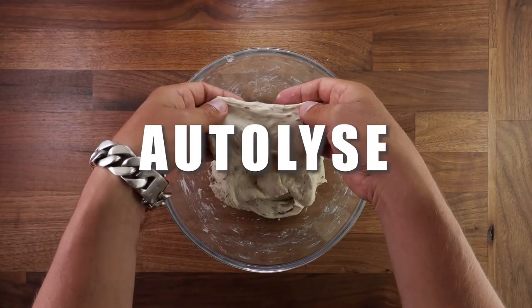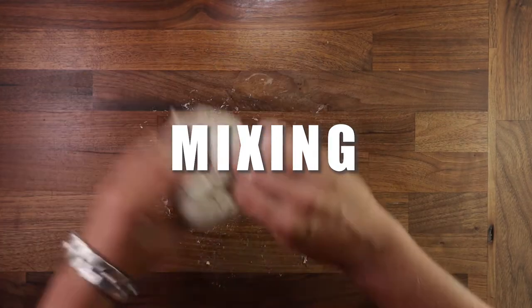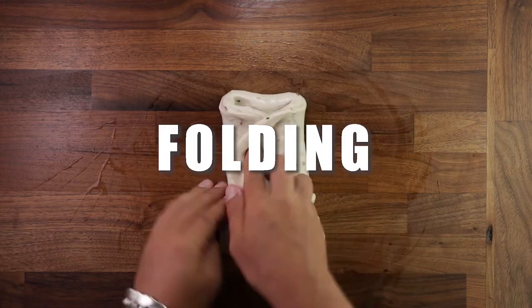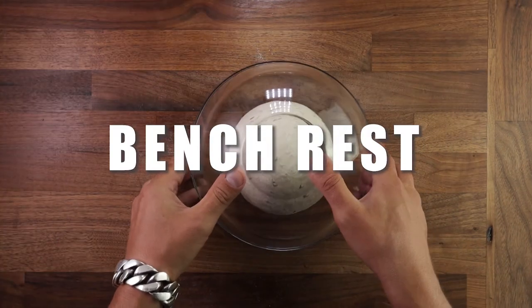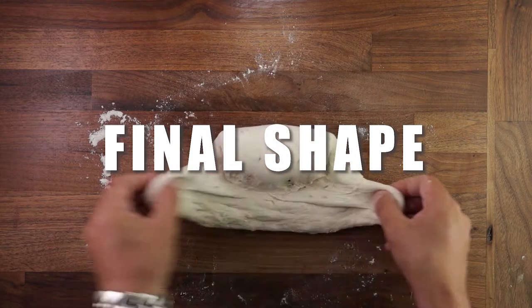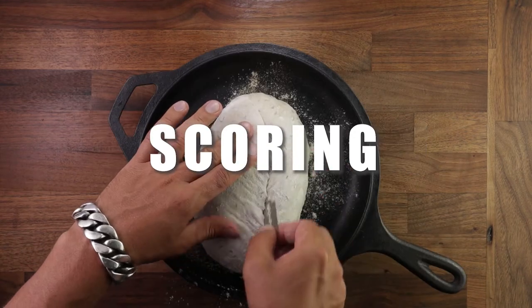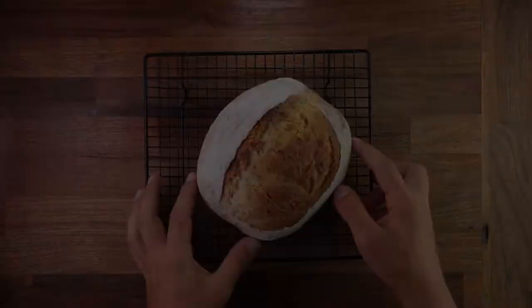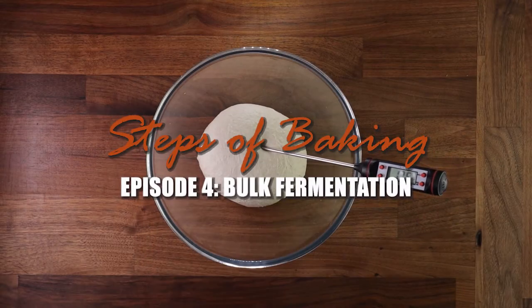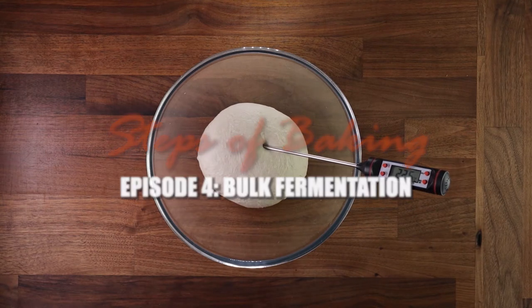Welcome to the Steps of Baking series. This is a 13-part video series in which we take a closer look at each individual step of the baking process. Every bread you bake will require you to take most, if not all, of these steps. While sometimes overlooked and not given a second thought, each of them is just as important as the next. And today we'll talk about bulk fermentation.